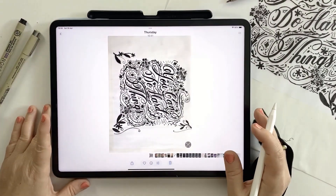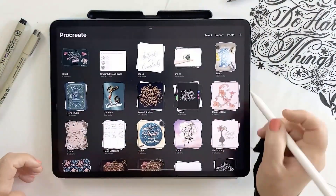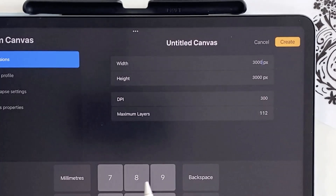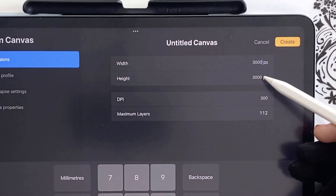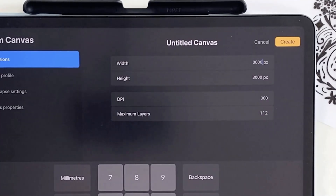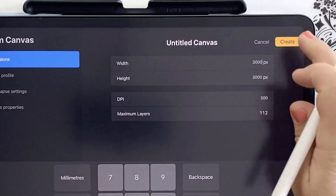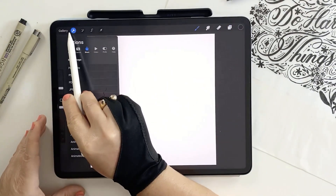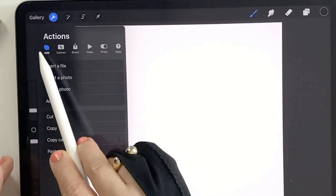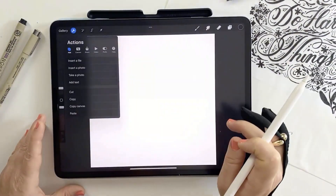I've airdropped my photo from my phone and saved it in the Photos app. Now I'll open Procreate and create a new canvas. I'm creating the canvas at 3000 by 3000 pixels at 300 DPI. This size is large enough for printing and gives flexibility if you want to resize it later. To insert the photo, just tap the wrench icon — the actions menu — choose Add, and then Insert a Photo. Select your photo from the library.